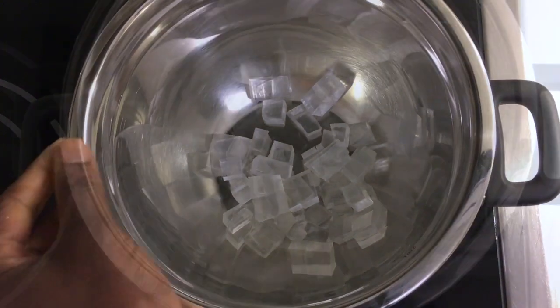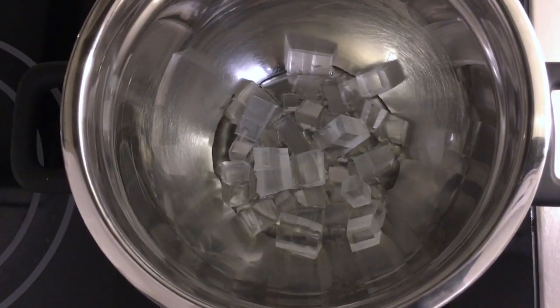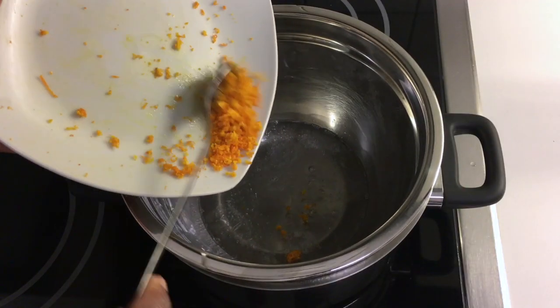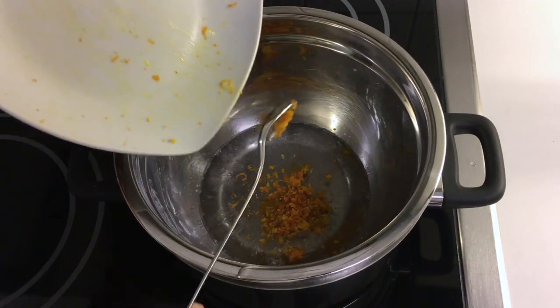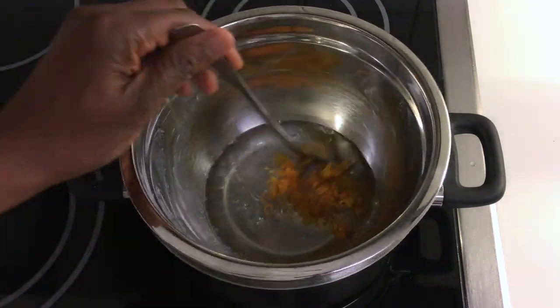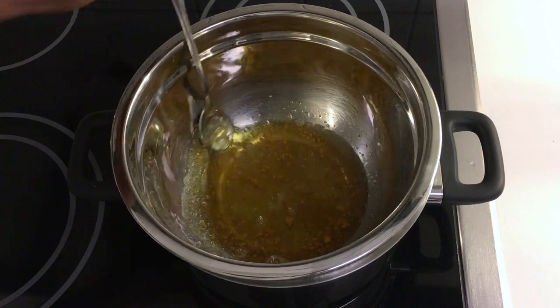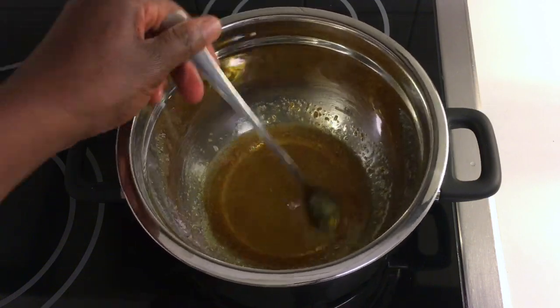Then I add in the aloe vera gel mixture. Please remember to mix occasionally. When the soap is melted, I add in the grated orange zest and mix. When the orange zest and the soap are well blended, I remove the bowl from the pot.